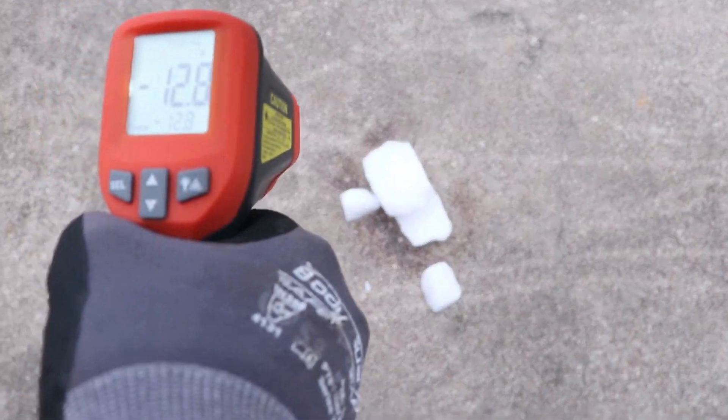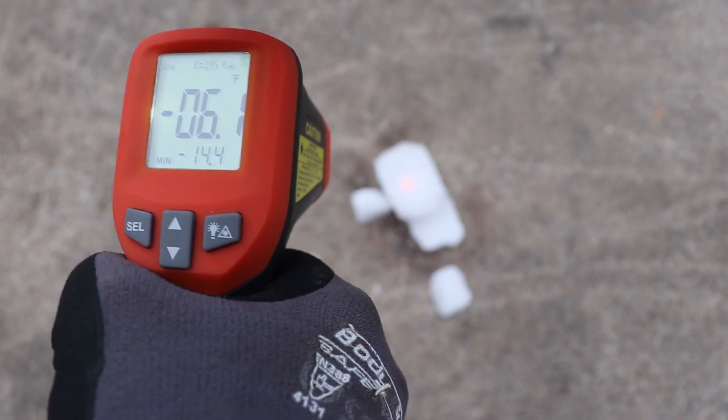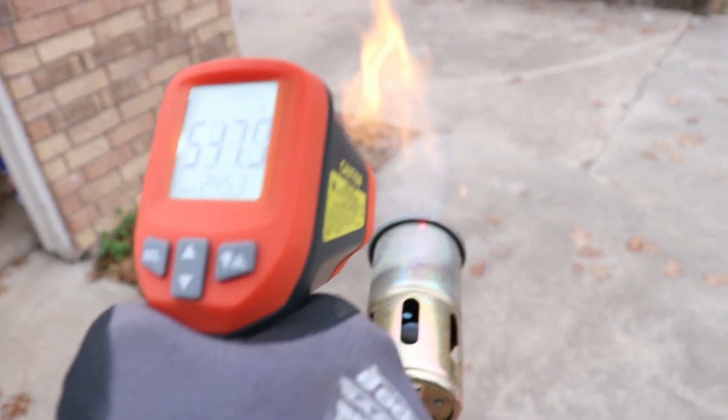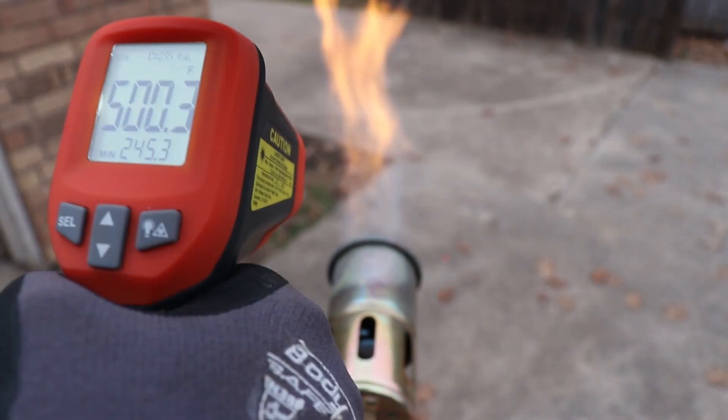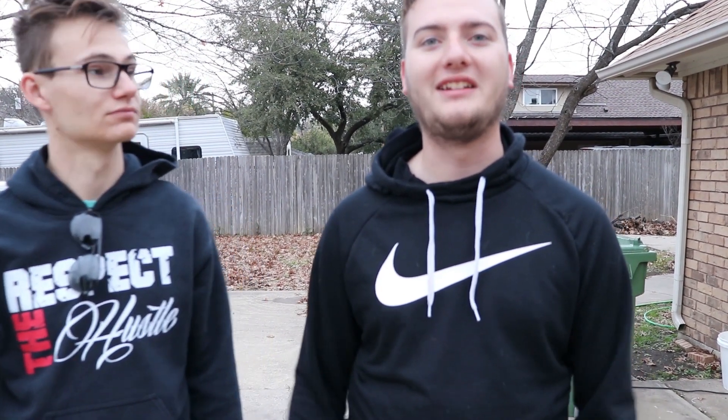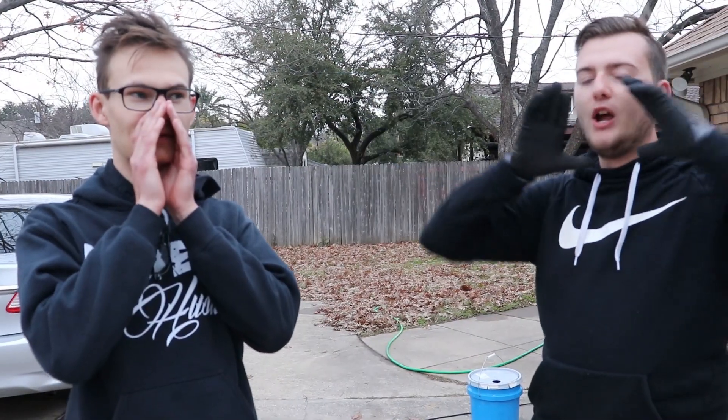Right now it is still negative 14 degrees on the ice. Of course Zach has to touch it. Just for reference, let's see how hot the flame is. The barrel of the flamethrower is at 500-ish degrees, and it's hard to get a read on the flame itself. Alright guys, that is it for this episode. We couldn't kill the dry ice with the flamethrower — it wouldn't melt, didn't change temperature. It took out chunks of the concrete though. I thought we were gonna have some sort of crazy fog show, but no. Comment what you want to see next. Make sure you hit that subscribe button. Until next time guys, this is Hosed. Peace!